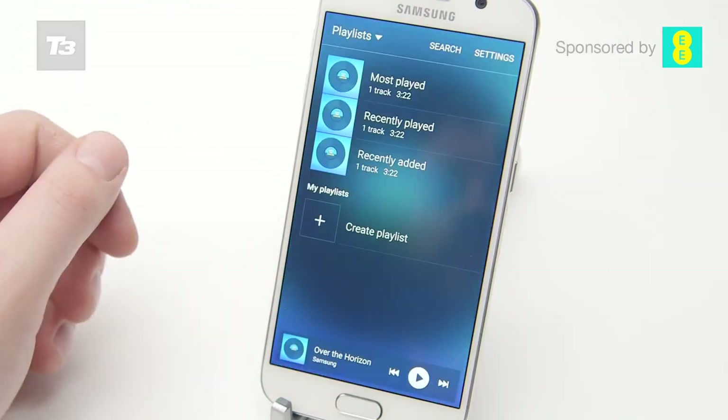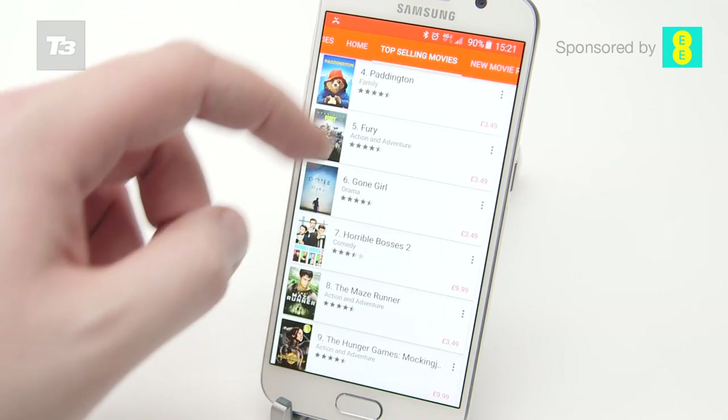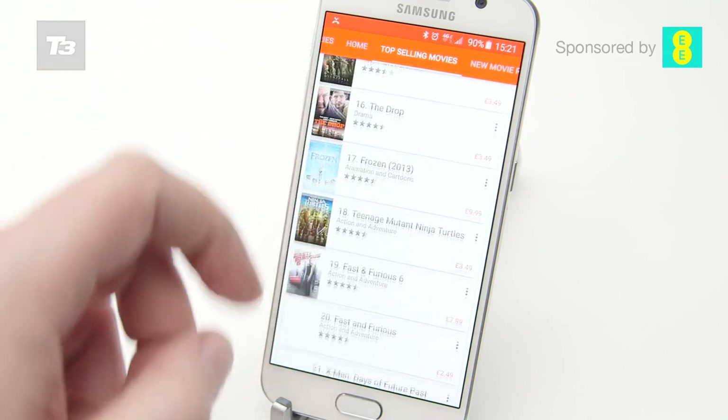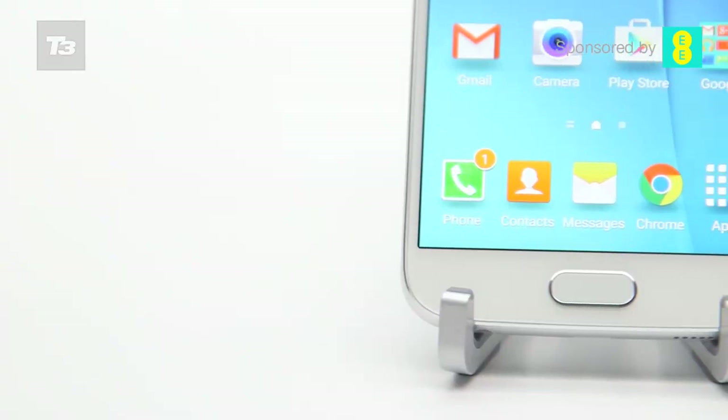The music player has been refined to the point where there aren't a load of gimmicks. Video looks amazing thanks to the combination of QHD resolution and Super AMOLED technology, and with Samsung's excellent format compatibility there's very little it won't play, so you can rest assured that a three-hour train journey will just whiz by.